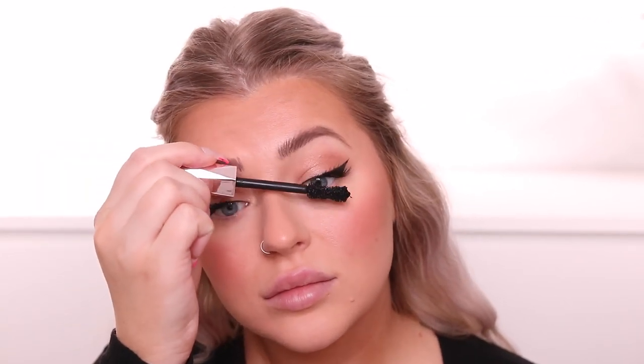Going back in with my Too Faced mascara to blend all the lashes and beef them up. For highlighter she always uses a liquid, so I'm going back in with my Iconic London using an eyeshadow brush and blending it into the cupid's bow and down the center of the nose.